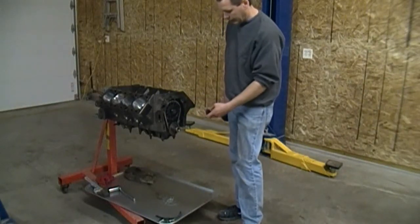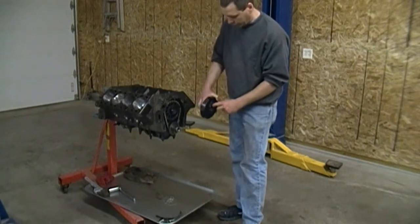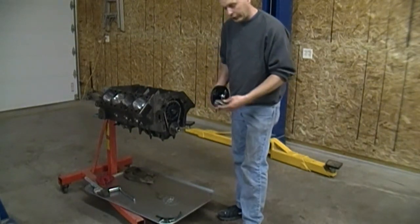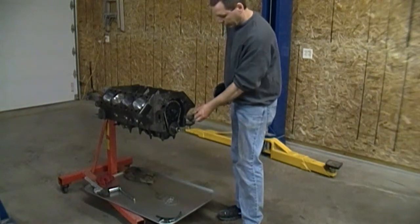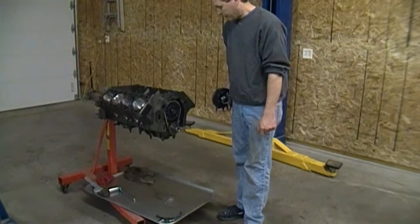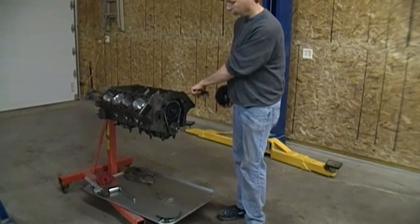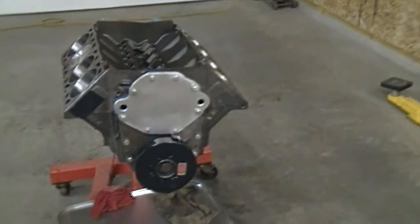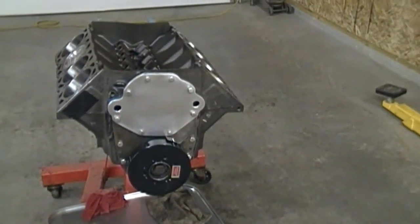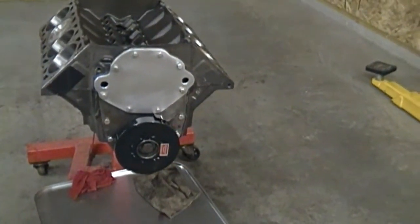I'm now going to install this front plate in my harmonic balancer. The reason I want to do that is to make sure that the zero on the balancer matches zero on my indicator. This bushing is still atop to the center from the last measurement we took. I got the balancer on - I drew that on with a threaded rod and sent the bolt in. You don't want to beat that on because then you'll be beating against your thrust bearing.